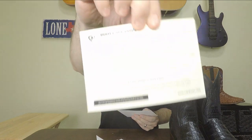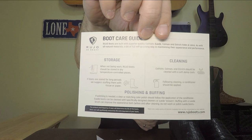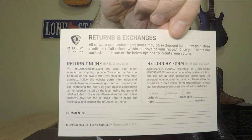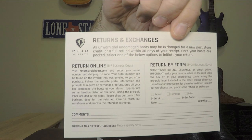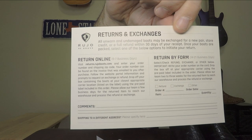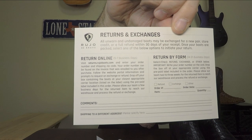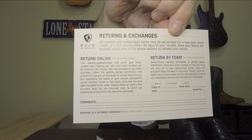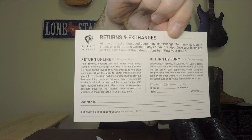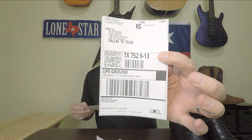They also have a boot care guide and a card with their return and exchange policy. It is free returns and free exchanges, which is always nice because ordering online can be a little tricky getting the correct size, especially with a newer company. If you order them and the size isn't quite right, just ship them back and they'll send you another pair free of charge. If you don't like them, send them back and they'll refund your money, no questions asked. They also provide the return shipping label right here in the box.